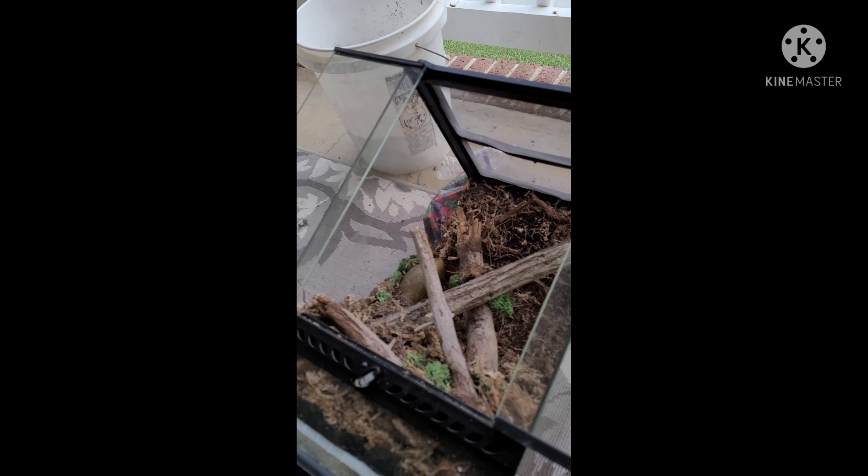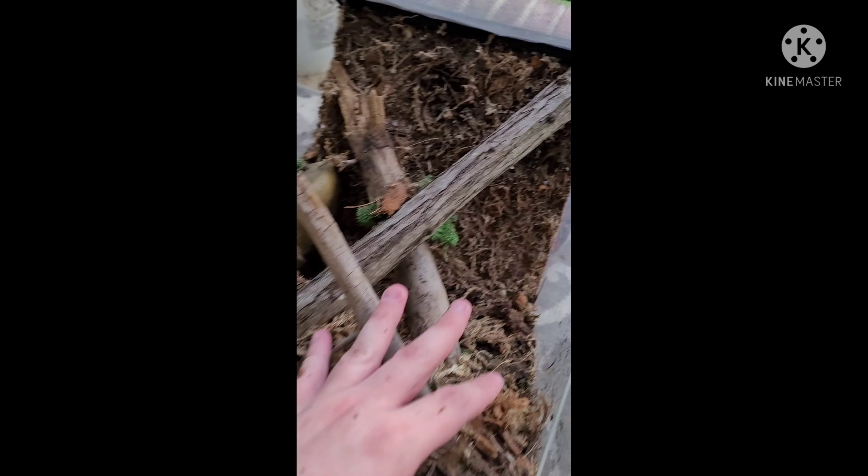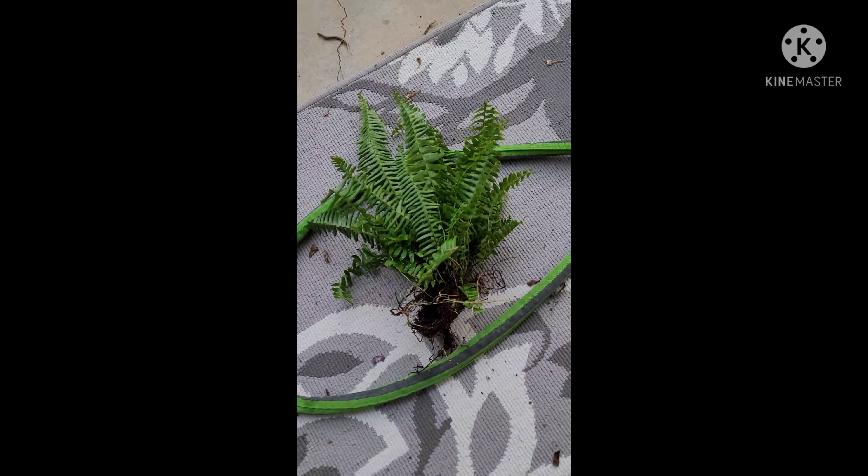Hey guys, this is Powerhouse Exotics back at it again with part two of my bioactive terrarium build. Since the last video I've had time to make corrections — I fixed the background quite a bit. Still got some little gaps missing. Turns out I used the wrong kind of Gorilla Glue; it's still safe, but I used the clear kind, which doesn't stick as well as the regular kind. The regular kind makes it look way better. I also got some plants.